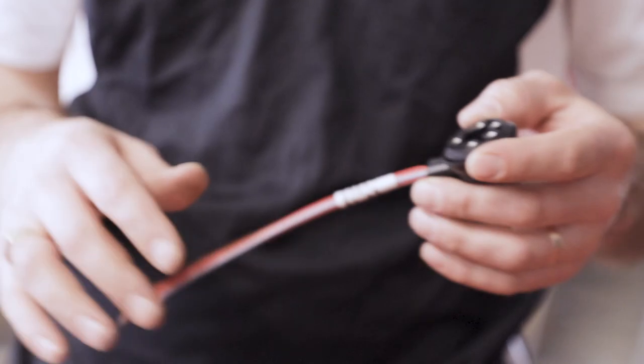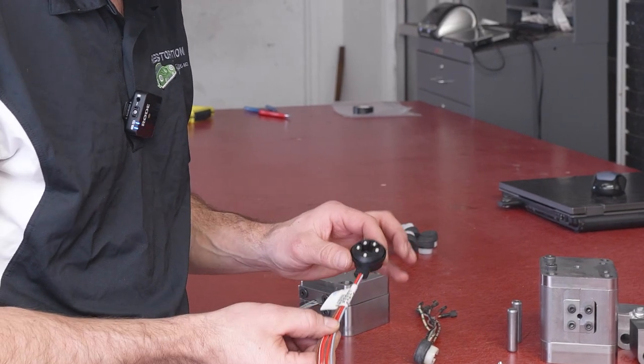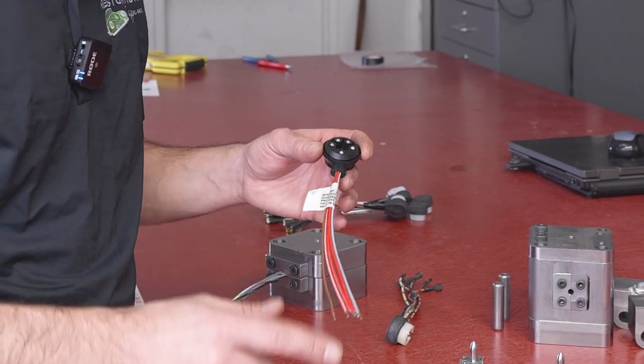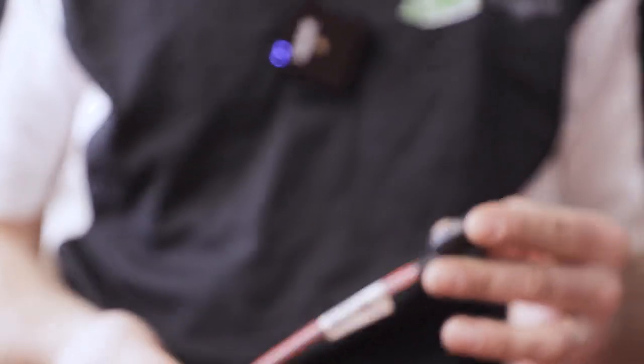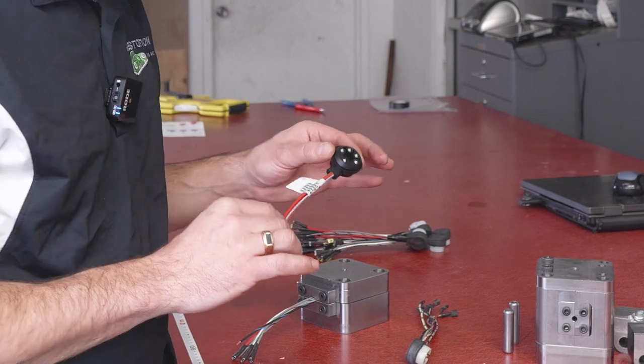Another problem we faced was using these factory Porsche plugs that you buy. We're left with about 10 inches of material here, and this had to be spliced into the harness. The dimensions of the wires — color and size — were not necessarily accurate to what should be in the harness.